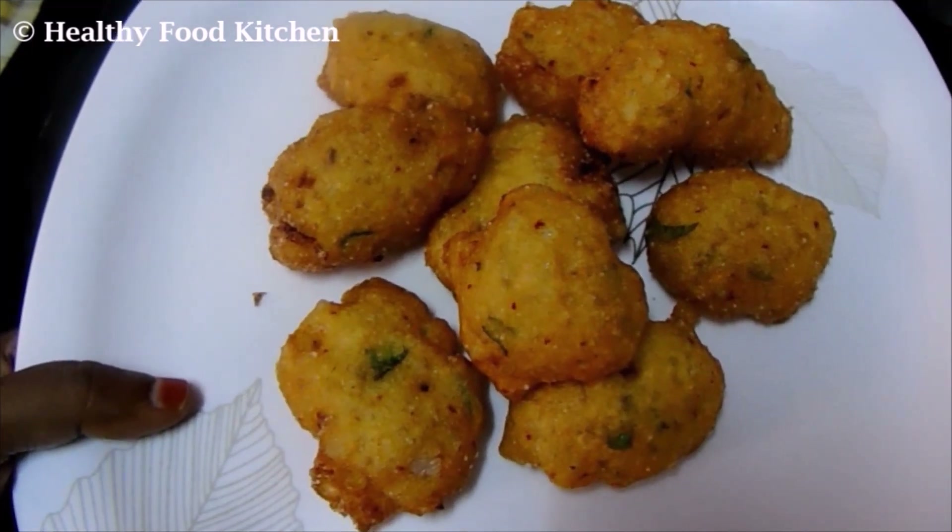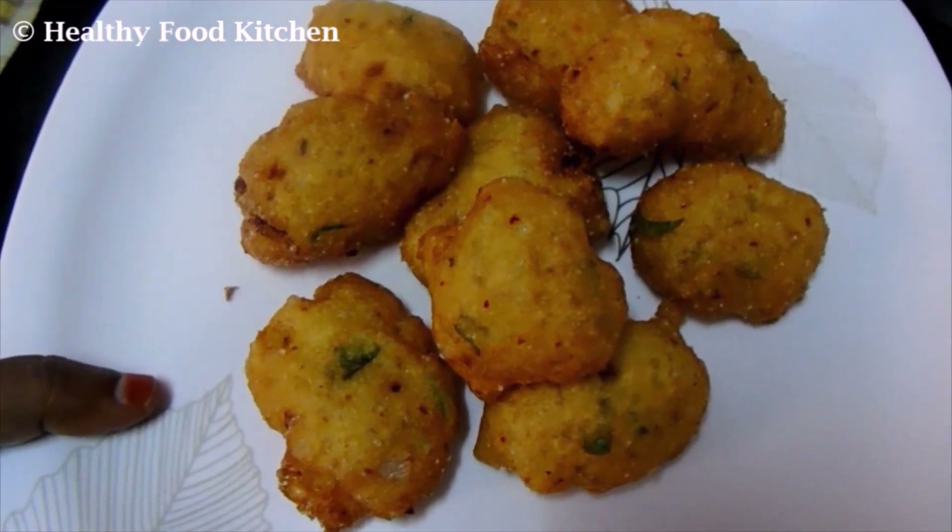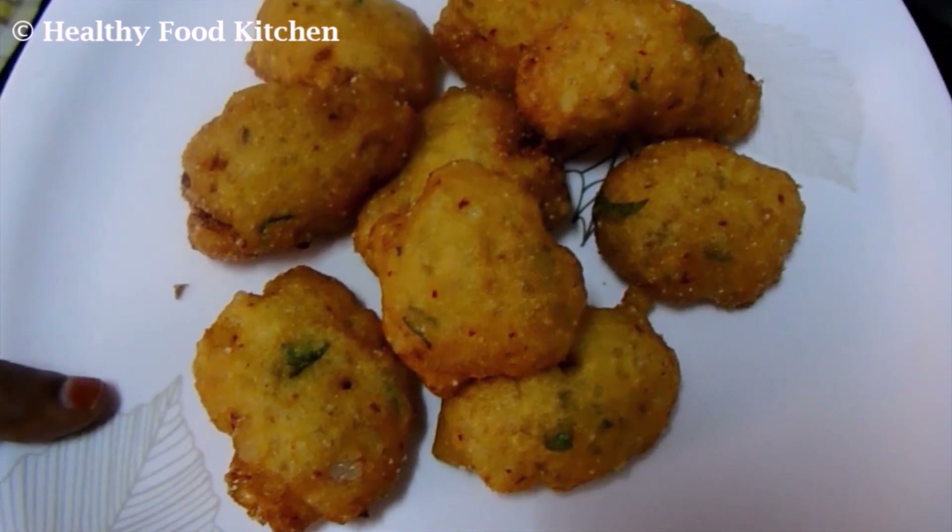Welcome to Healthy Food Kitchen. Seti Natle the Thawala Wadayin. Roomba tasty and really nice.